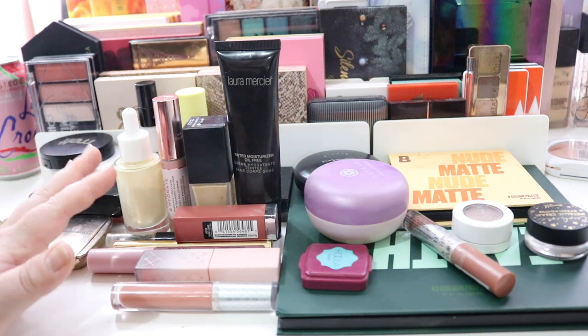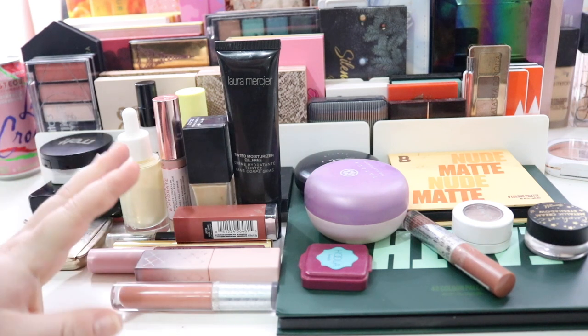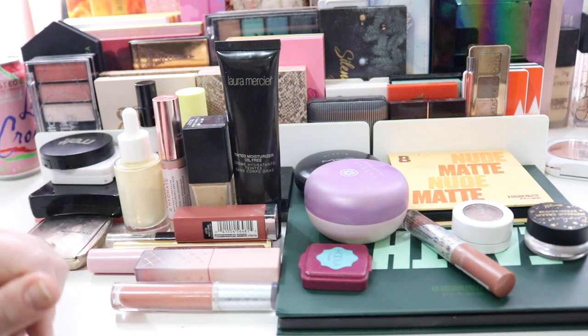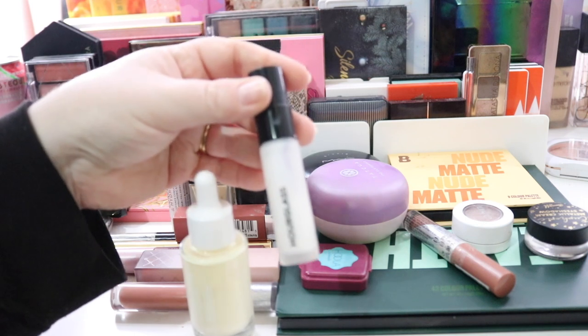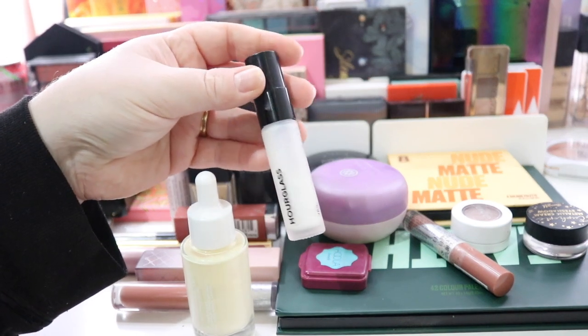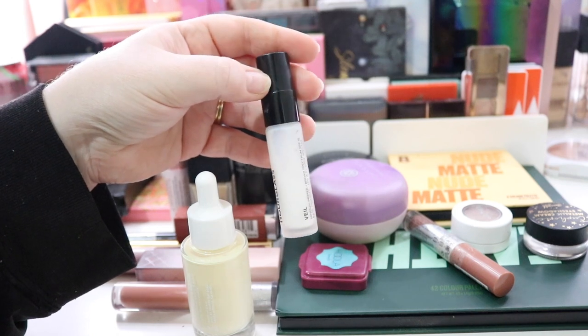I've kept the Ilmaska highlighter and the Hourglass primer to put in the next rotation, just because I didn't wear a ton of makeup. I'm going to leave it here because I'm still a bit sick and don't have the energy to do voiceover for everything. Thanks for understanding, guys.